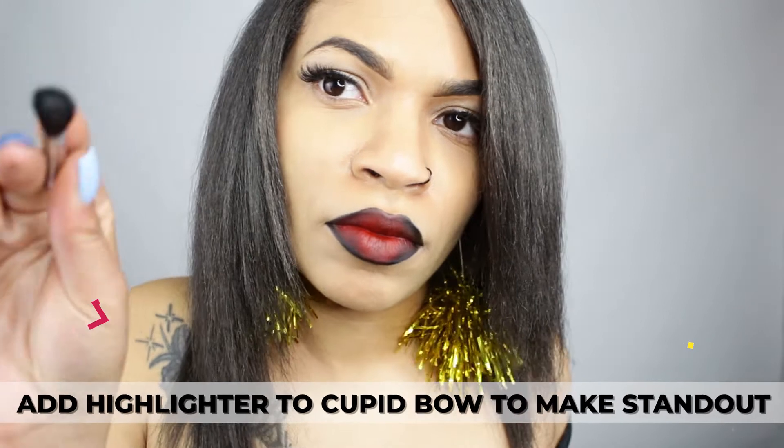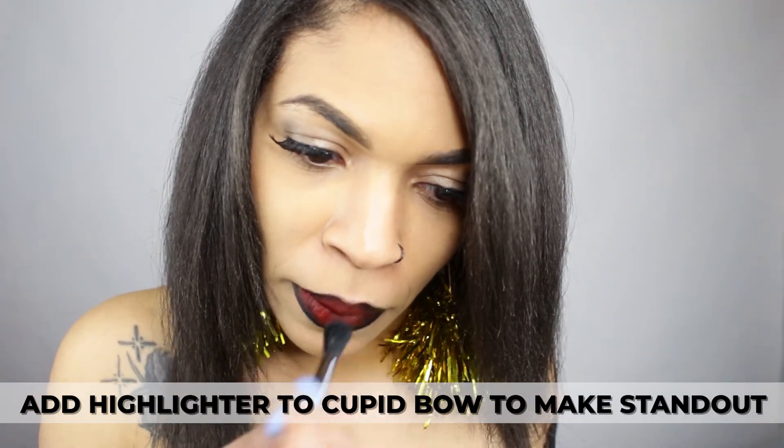Add highlighter to your cupid's bow — this makes your cupid's bow stand out.